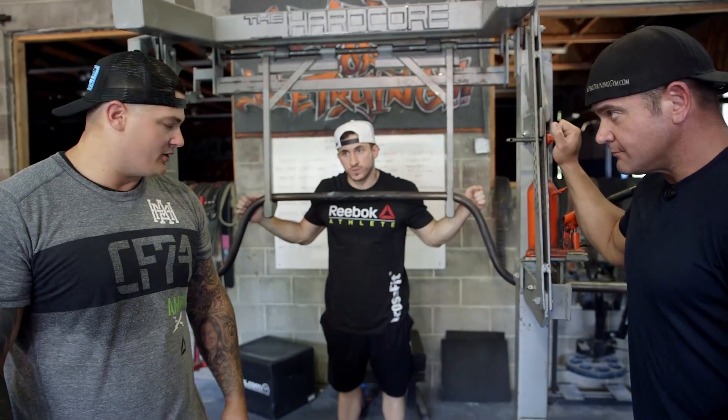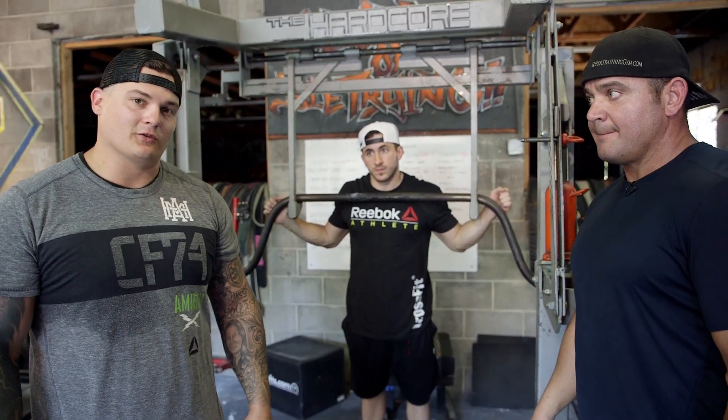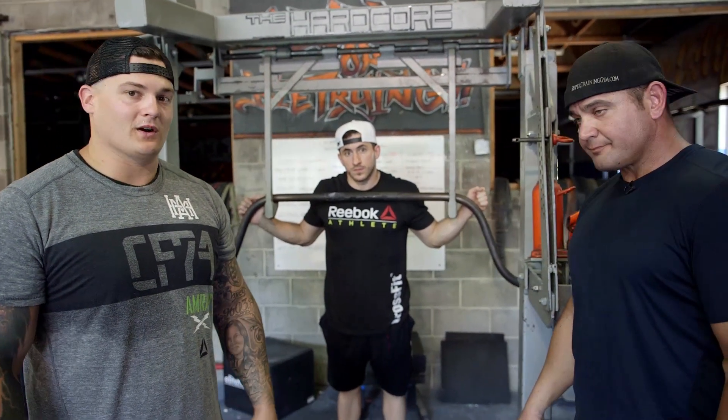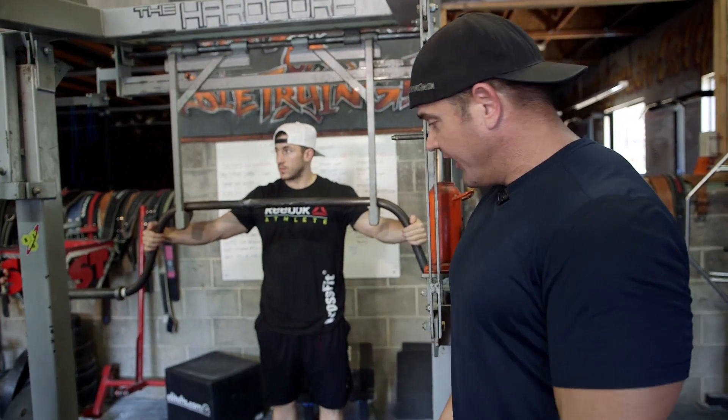Another tip we're going to work on is for your hip strength, leg strength, another general accessory. Mark's got a great one that they do around here at Super Training — you ought to be able to throw it into your workout and help you get better too. This is a squat good morning combination that we're going to have Silent Mike here do.